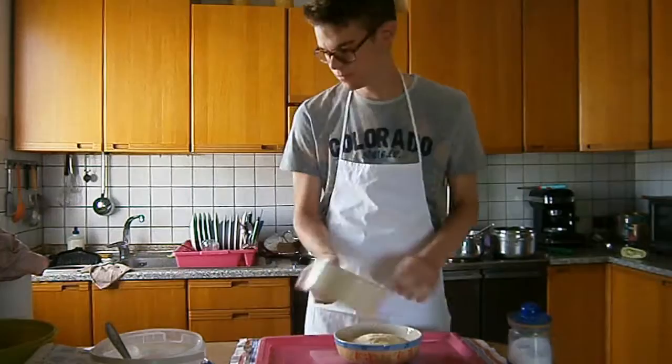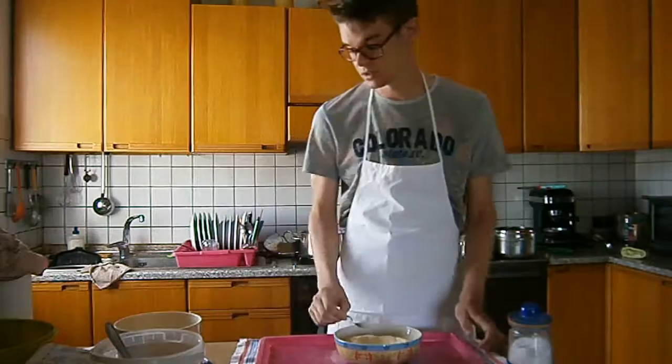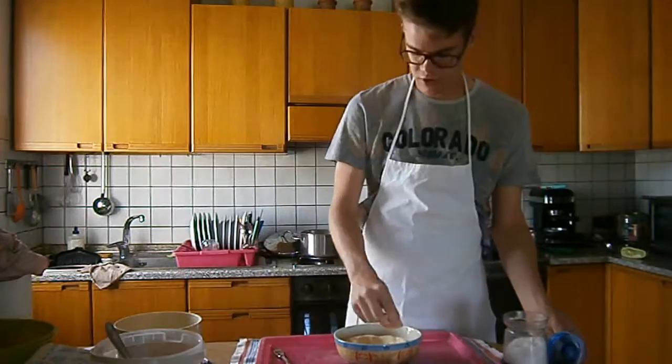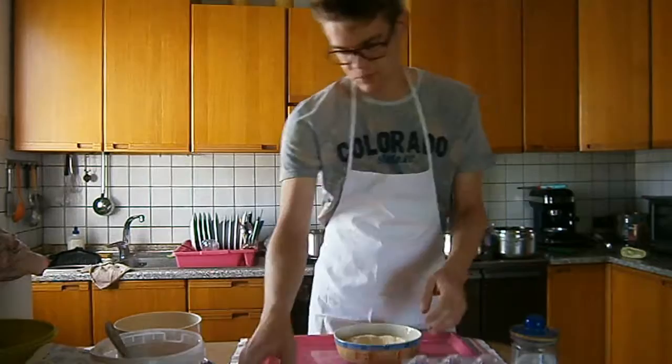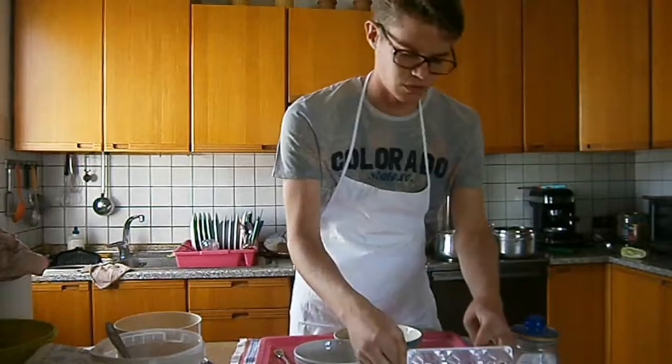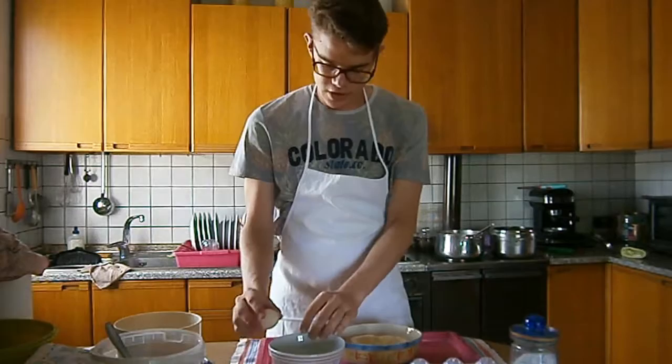We start putting the flour here, then with the fork we make a hole in the center to put the eggs in later. We put a pinch of salt around this hole, and this will help in making the dough. Then we open the eggs. As you can see, all these are fresh eggs — nothing from the supermarket — everything is fresh and traditional. So we open the eggs.